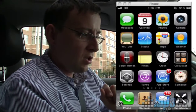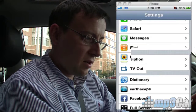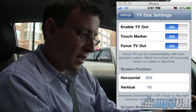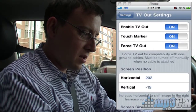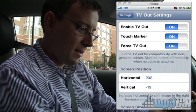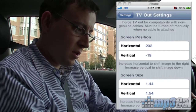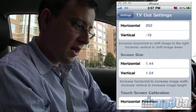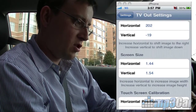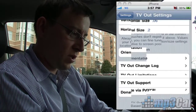Let's start with TV Out. You go into settings after you've installed TV Out from the Cydia store. There are three things at the top: enable TV out, touch marker, and force TV out — all of those can be on. We have screen position, which is basically how it outputs the video and the layout on the screen. Screen size is pretty obvious as well — how big do you want the image to be broadcast. These are all the appropriate settings for the monitor we're going to use in our kit.